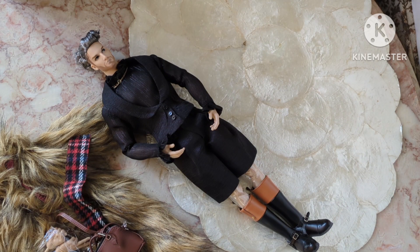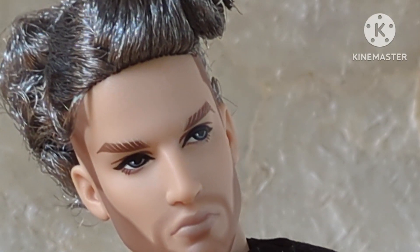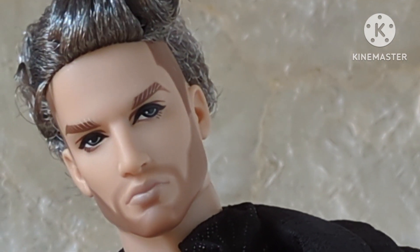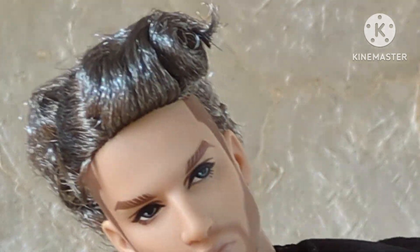Let's take a closer look at my first Adonis. I got a sale price on this doll sometime last summer. Looking closer at Adonis, I do find that his head is disproportionate to the size of his body — that was the first thing that struck me.